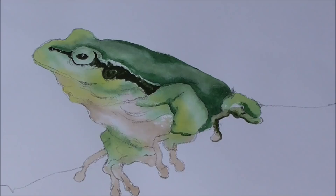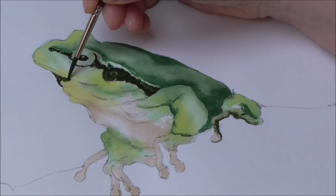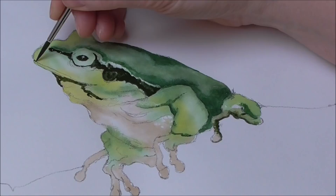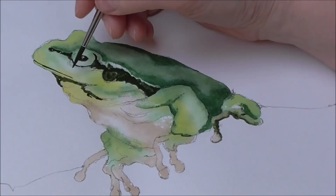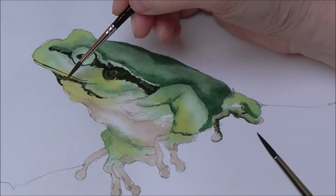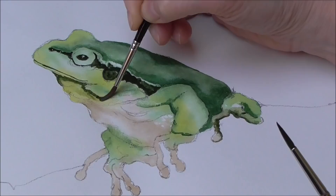Right now under the chin there's quite a dark piece. It sort of tapers away there, and there's a very fine darker area in between his lips — very fine — then it tapers away again. I'm moistening my size three brush and just blending that dark edge into the green of the skin under his chin, and tapering that away.